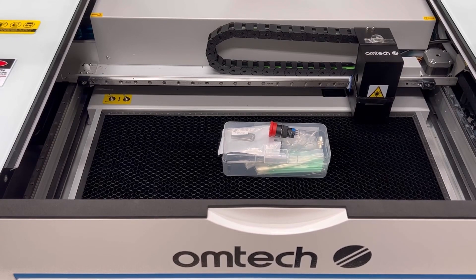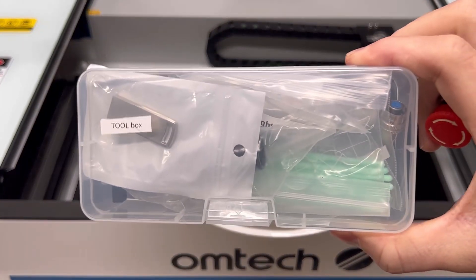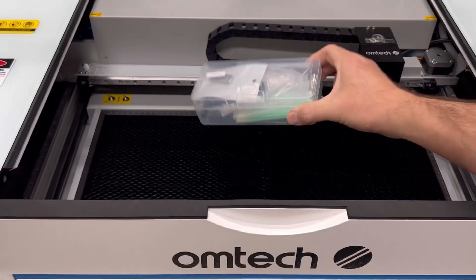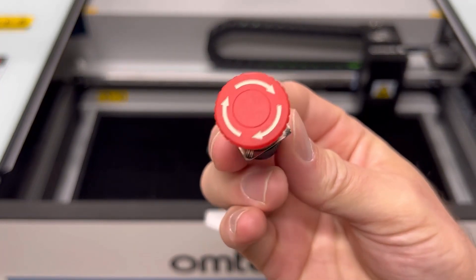When you first receive your Ohm Tech Polar, inside should be an accessory kit — or a toolbox as they have labeled — and inside that toolbox will be an emergency stop switch.